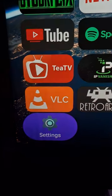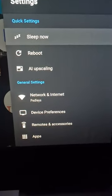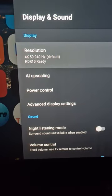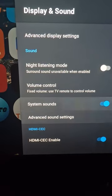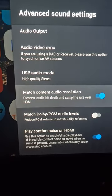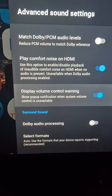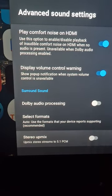Go to your Settings — wherever that is on your device as it may be customized slightly — then go down to Device Preferences, Display and Sound, Advanced Sound Settings. You'll want Match Content Audio Resolution on, the next option off, and the remaining options set to off as well.